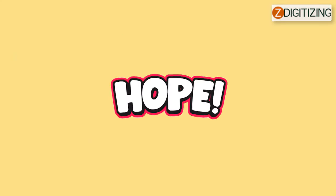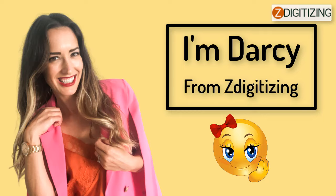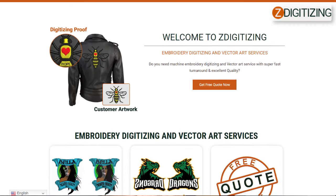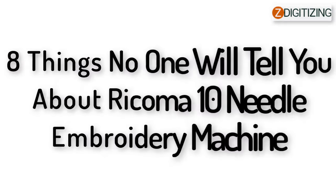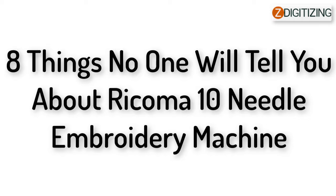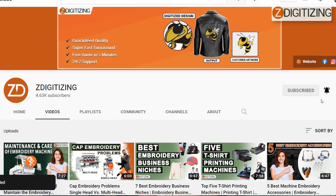Hello, welcome back. Hopefully you guys are doing well. I'm Darcy from ZDigitizing, which is the world's best custom embroidery digitizing and vector art services provider. Today, I will discuss the eight things no one will tell you about the Ricoma 10 needle embroidery machine. Before I continue, if you are new to this channel, please subscribe to our channel and click on the bell icon to get updated about our future important videos.